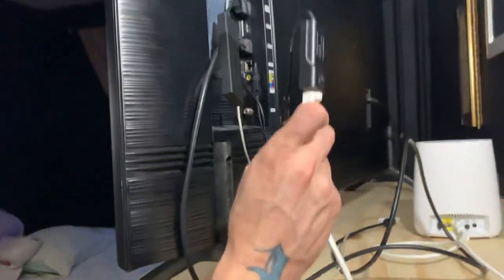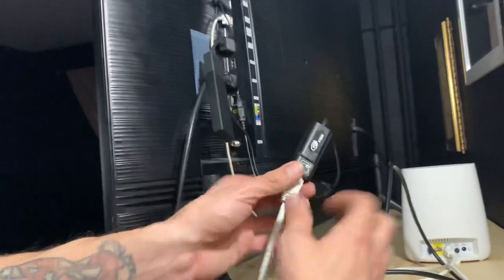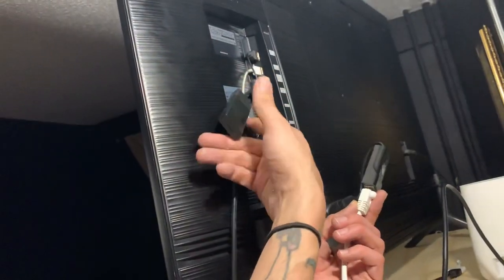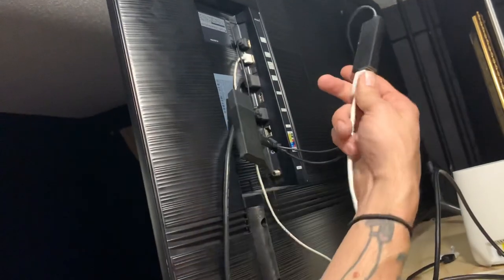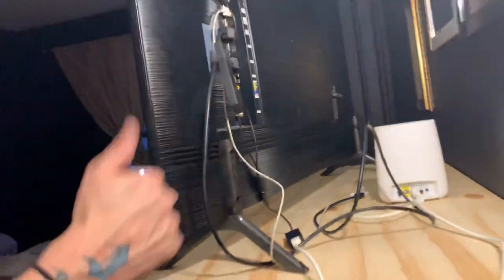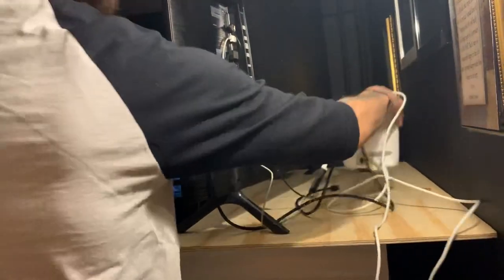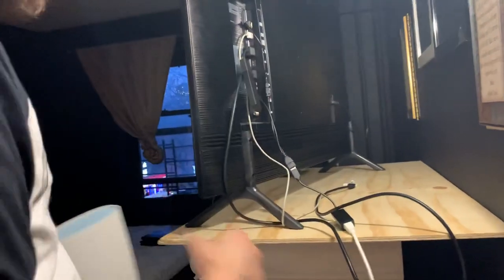So if you don't have a smart TV, now you do. This is basically what a smart TV is — a device that allows you to put other devices on your TV, and now you have ethernet. Hope this helps. Don't run off Wi-Fi; get internet cable with the ethernet cord to your Fire Stick.